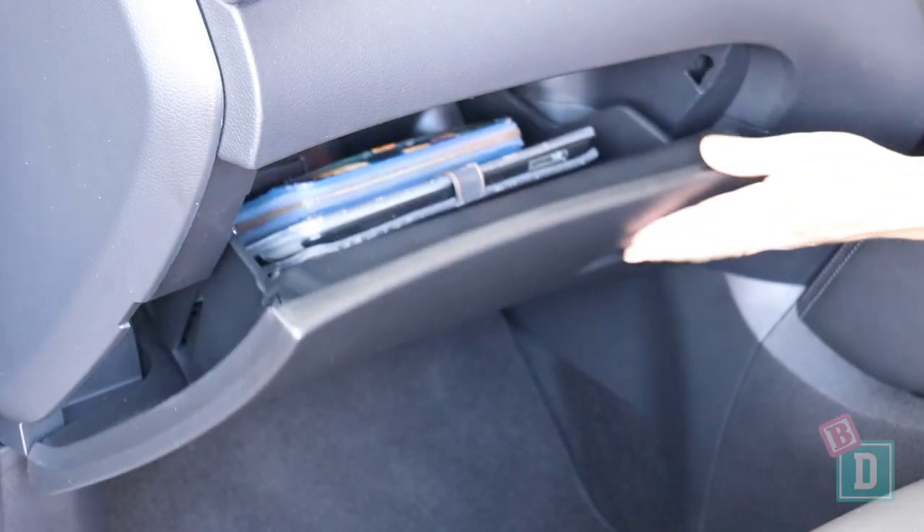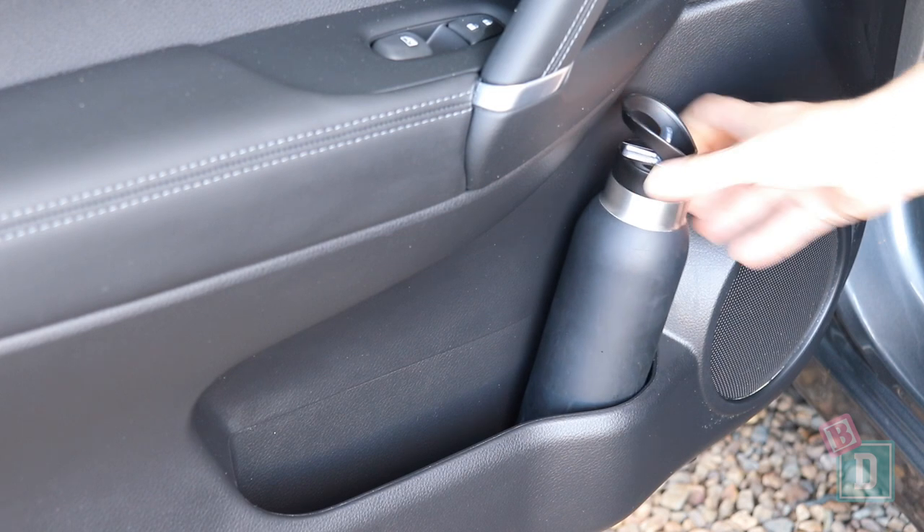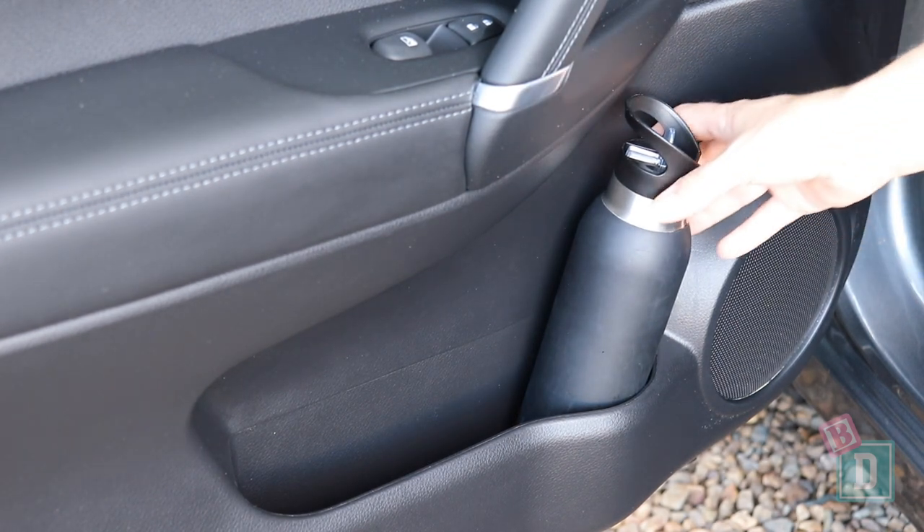The glove box is a good size — it would hold an iPad and wallet with the manual. There's no sunglasses case in the ceiling, but the front door bins will hold a large refillable water bottle, and an iPad fits in them too.